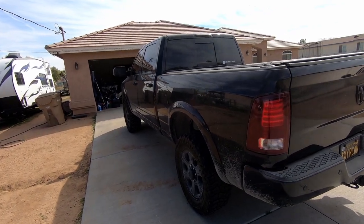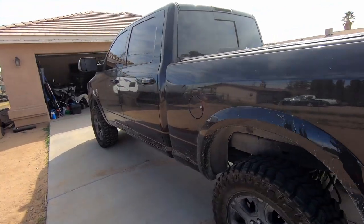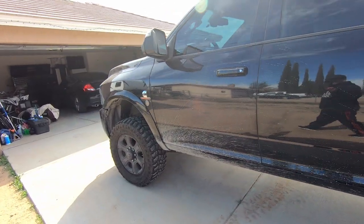Sorry for the road noise — I do live off a decent-sized road. I'm still on stock rims with 35-inch tires.